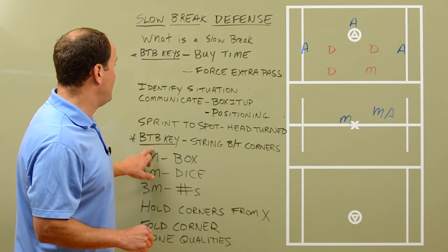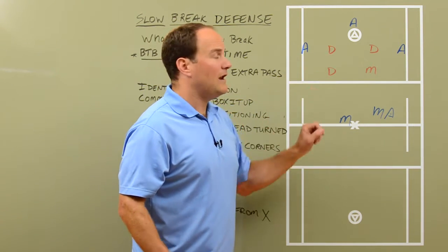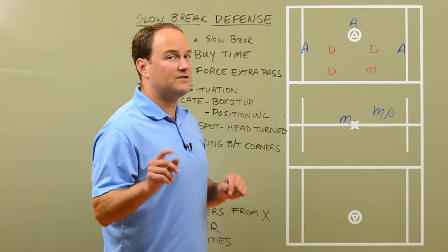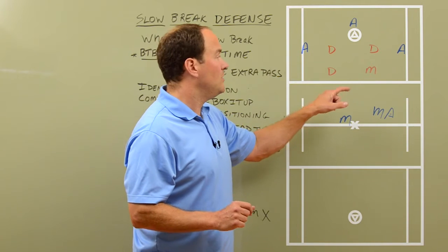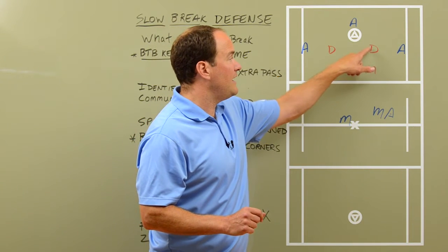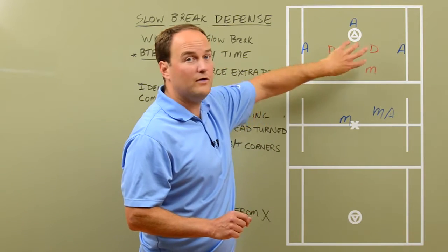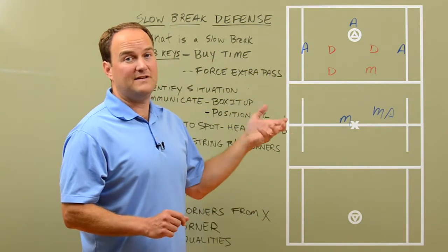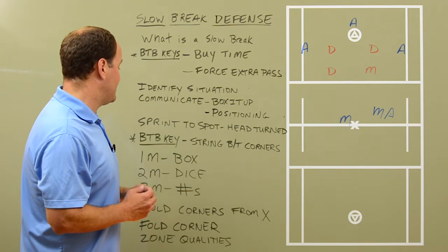Another BTB key: as we're in this box — and if you watched our fast break video, we said something similar regarding the fast break — but now we're in a box instead of a triangle. We want to imagine that there's a string attaching all four of these defenders. So as one defender moves, the other ones are going to move in tandem, as one unit.